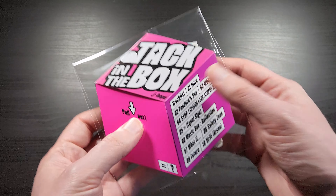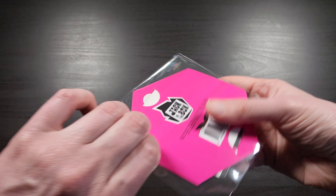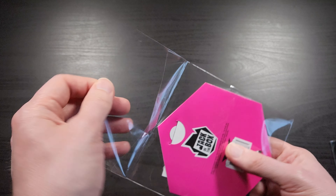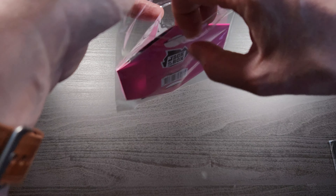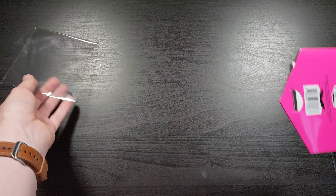It ships in just a little bubble mailer because it's so light and flat, which is totally fine. It came in pretty good condition, and it does come in this little protective thing, which I like. So yeah, it's definitely different.